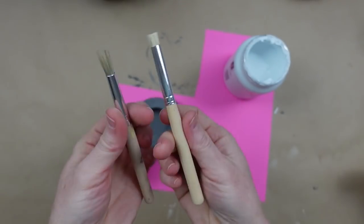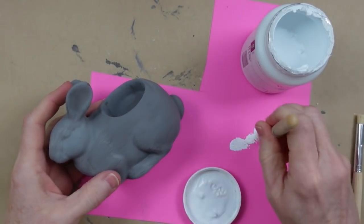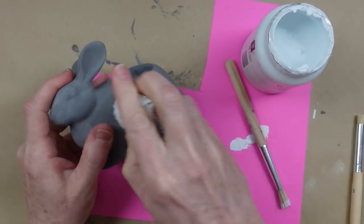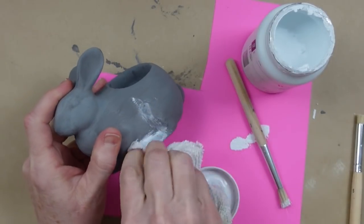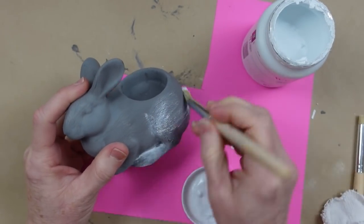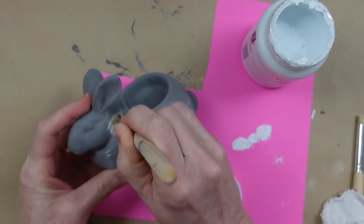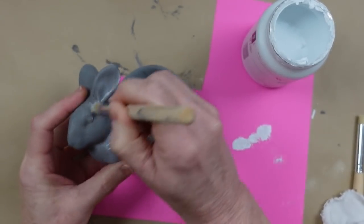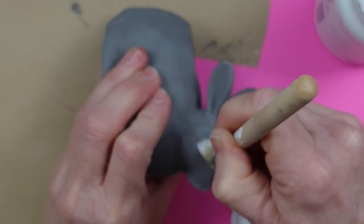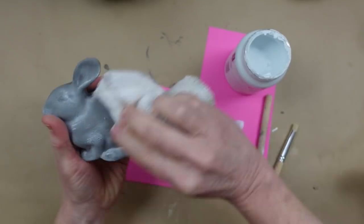I'm going to take two short stippling brushes — they're actually stencil brushes — take some white chalk paint and go around where the grooves would be. Now this was my first time doing this, so give me some grace. I talked to myself thinking, 'Oh my goodness, what have you done? This is going to be a disaster.' But as I kept going along I kind of got a feel for it. In the beginning if it looks terrible, do not give up on yourself — it is just paint and we can fix it.